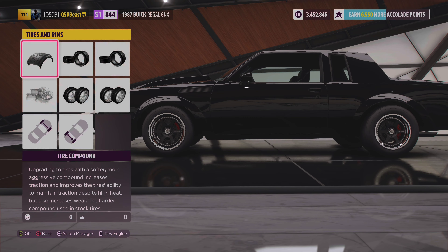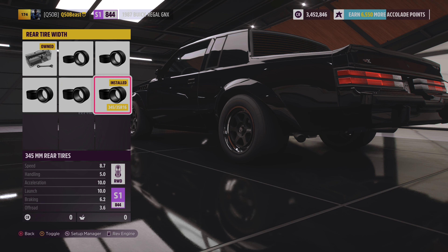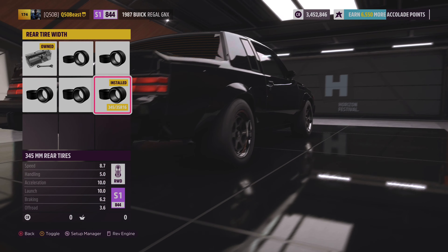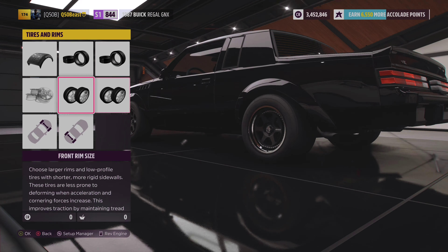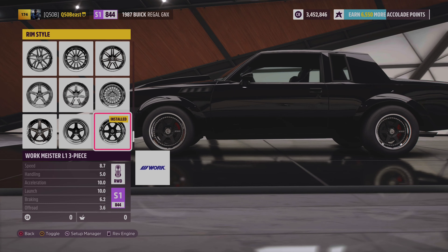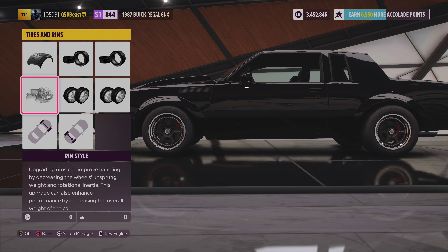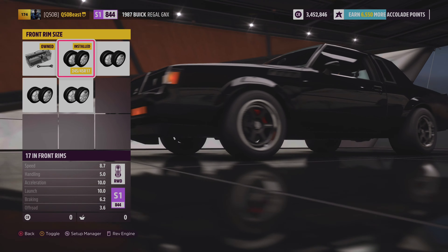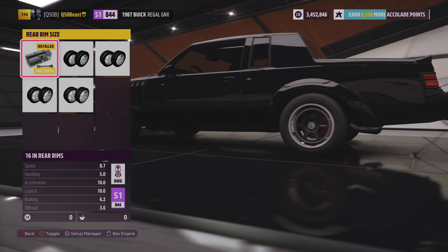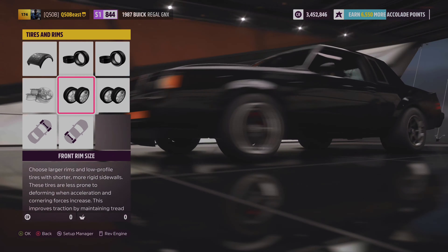We also went with the race differential. Going over to the tires — this is a drag build — we went with drag tires. We did nothing with the front tires, left them as narrow as possible, and went with 345s on the rear so we can put that power down. It just looks very very good. For wheels we went with these Works — I think they fit the car very well. It looks like a street car and a race car.